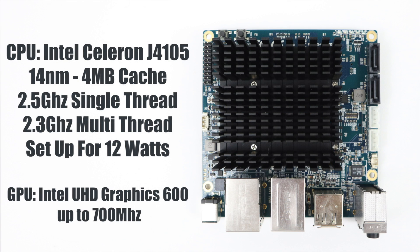For the CPU we have a quad-core Intel Celeron J4105 — a 14 nanometer CPU with 4 megabytes of cache. It will do up to 2.5 GHz single-thread or 2.3 GHz multi-thread. This is a 10-watt CPU but inside the Odroid H2 it's set at 12 watts. The GPU is an Intel UHD 600 up to 700 MHz, and it will do 4K video playback very well at 60fps. It's handled everything I've thrown at it.